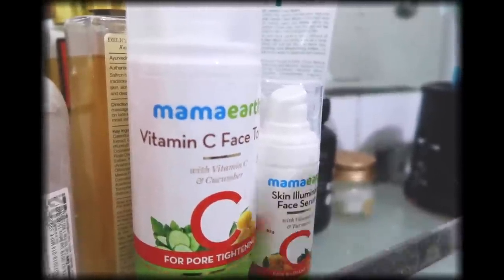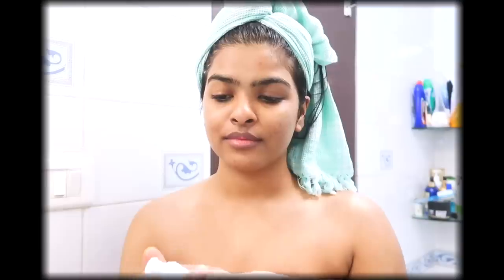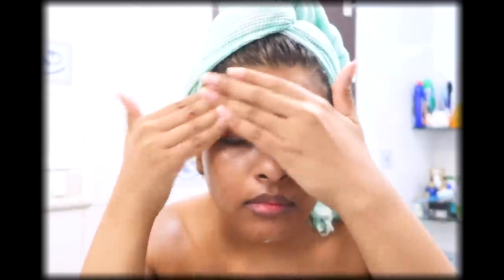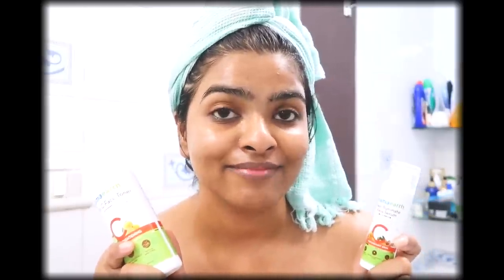To complete the CTM routine, I'm using Mamaarth Skin Illuminate face serum with vitamin C and turmeric for radiant skin. The serum is lightweight and hydrating, so I don't need extra moisturizer when I apply it. Because I used the toner first, it helps lock in all the benefits of the serum. It's so hydrating that after this I don't need any additional moisturizer — the toner and serum work so well together for the skin.